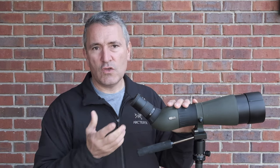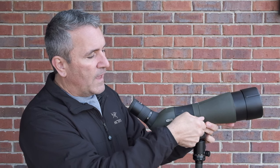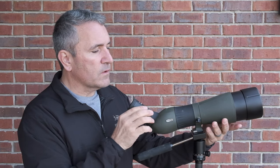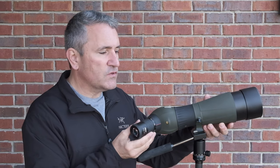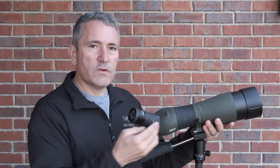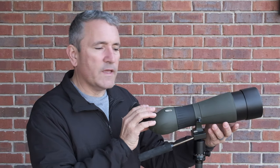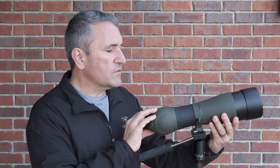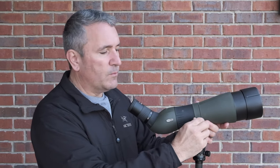Putting it back in is a snug fit — press straight down, rotate clockwise, and you get a good audible click indicating it's locked into place. Moving forward, I can loosen the screw on the collar of the spotting scope, which allows me to rotate the body into a variety of positions. Inside the collar there are several detents that give a fairly good click indicating where the scope is positioned, allowing precise and repeatable positioning of the scope body.